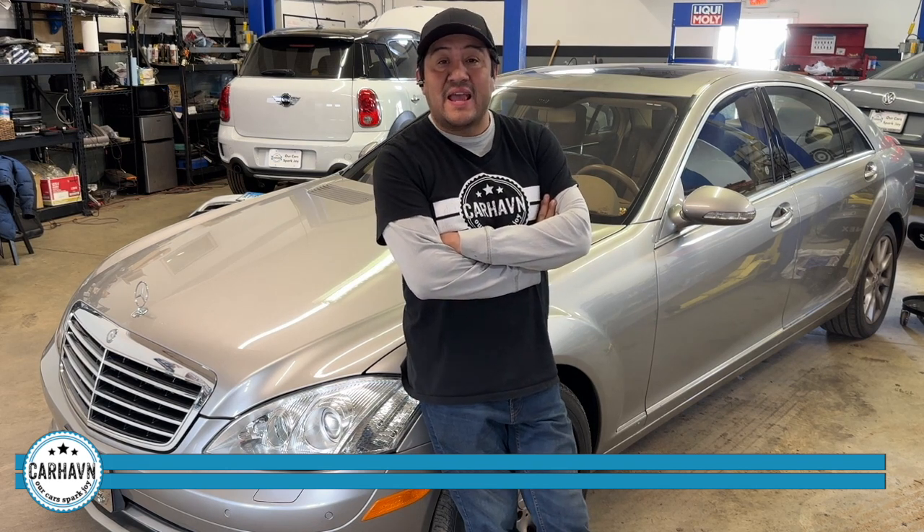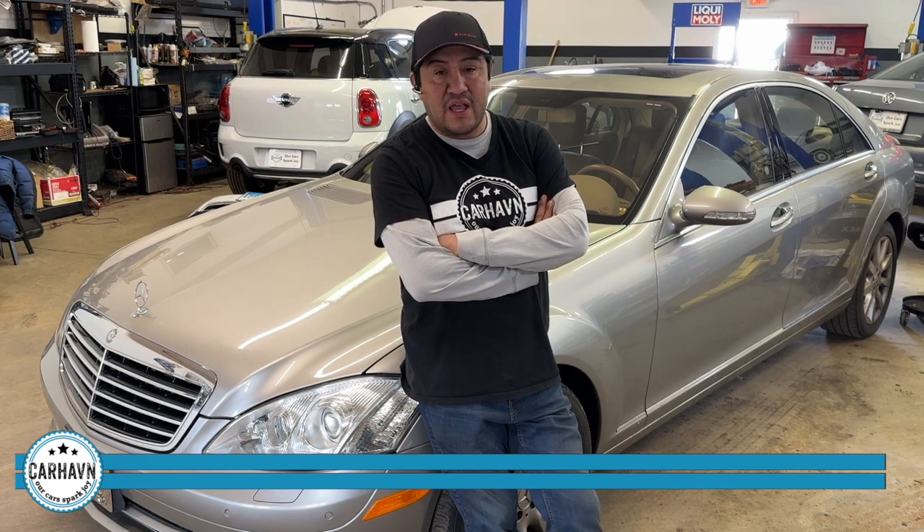We had a customer come in today with an 07 S550 with transmission issues. He went to a transmission shop to see what was happening. The symptoms are that the car goes into limp mode, and when he goes to either drive or reverse, there's a loud thump in the car, like somebody was hitting him in the back.